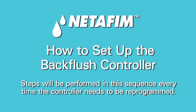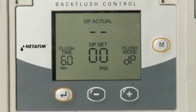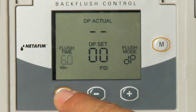How to set up the NetFM backflush controller. Turn on the controller by pressing any key. To set up the controller, hold down the Enter key for three seconds until you see the word YES blinking on the screen.